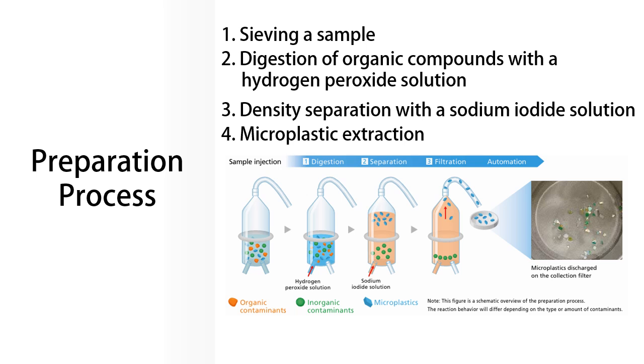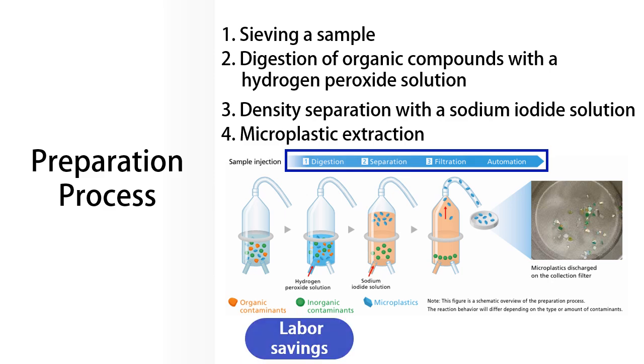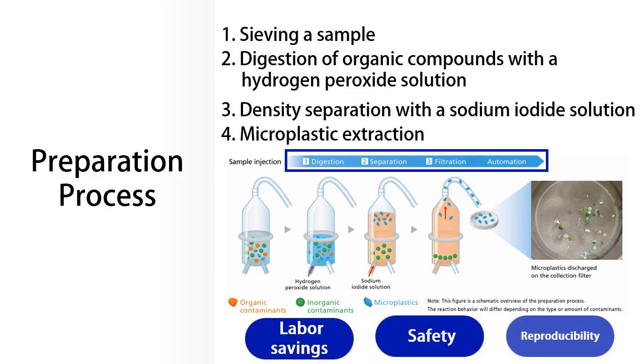With the MAP100, you can automate the process from digestion to extraction, save on labor costs, maintain safety, and improve reproducibility.